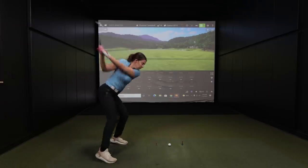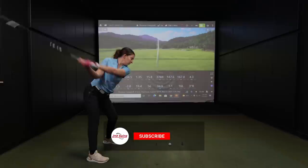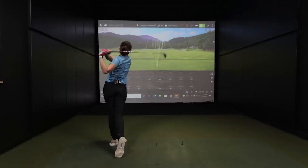Should you play a long iron in your bag, or should you consider a hybrid or a high-lofted fairway wood? Well, typically it's always player dependent. Today we're going to discuss the differences between a long iron, hybrid, and fairway wood. Stay tuned to find out.